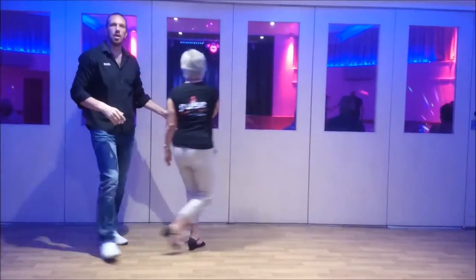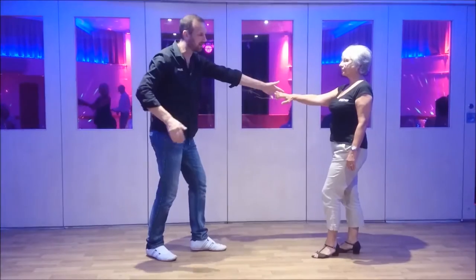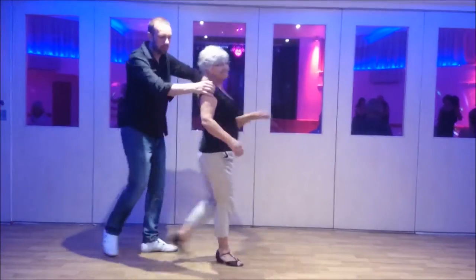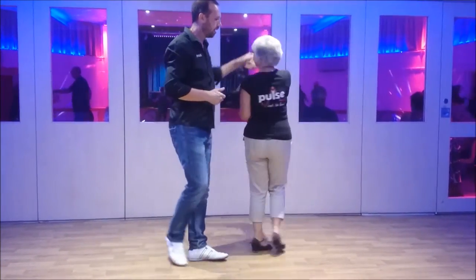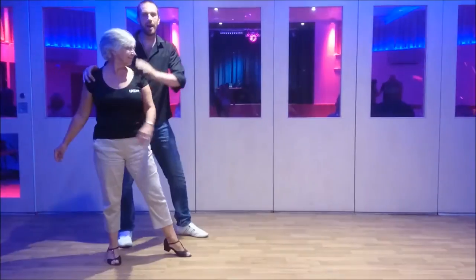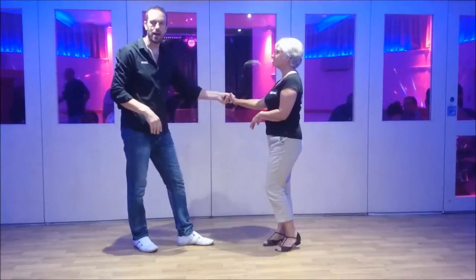From there we change sides — we need an open network, so we're left to right. Bring the right hand across past my right hip as it goes, and step back. Step forward and push-pull to get Irene to spin, and back. So one more time: bring the hand across, keep it nice and low, take hold, step back, right shoulder, right foot, forward, spin, and back.